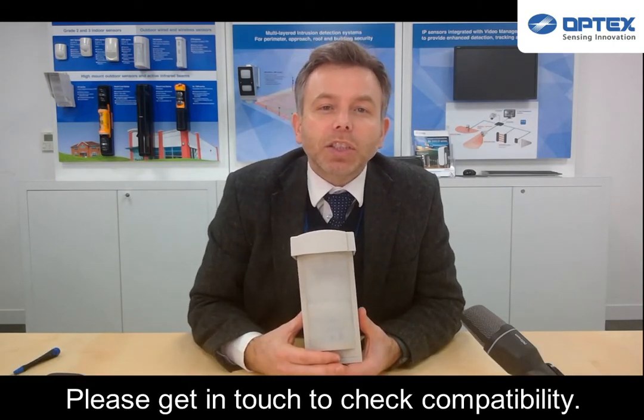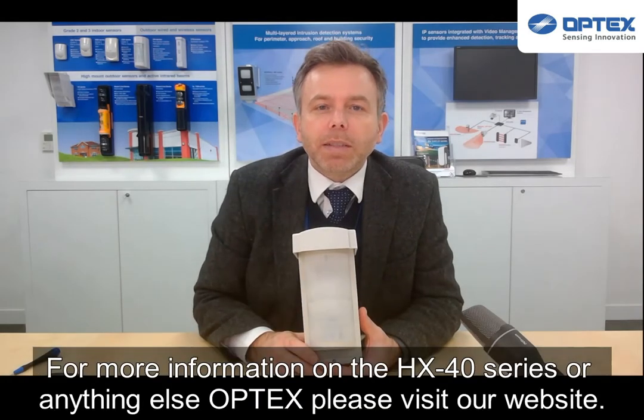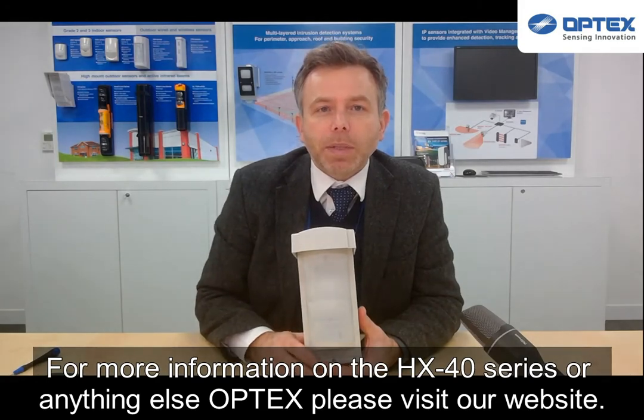Please get in touch to check compatibility. For more information on the HX40 series or anything else from Optex, please visit our website.